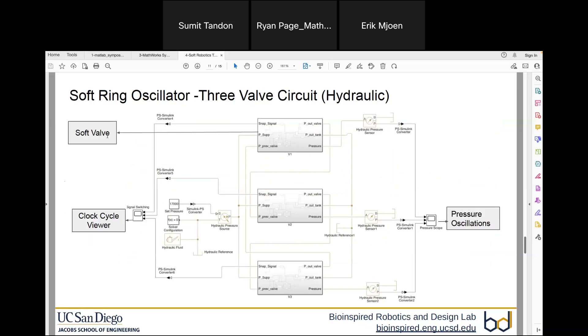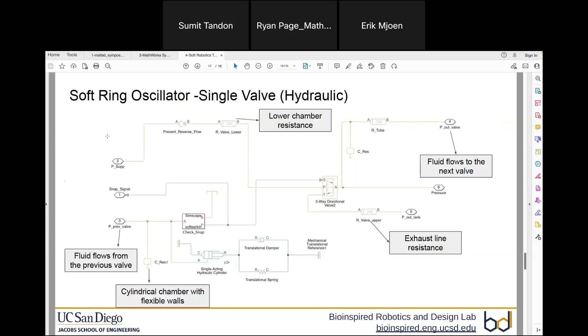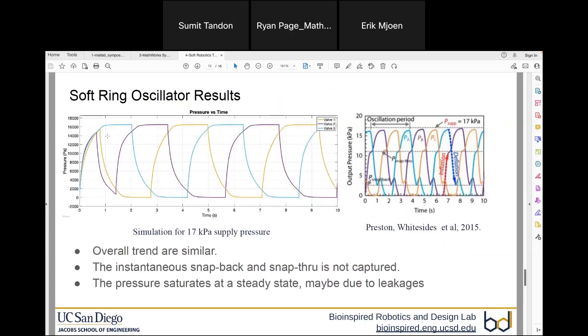Once we had one component, we placed it in a sequence and connected it as per the circuit shown previously. This is the whole circuit for the three-ring oscillator.